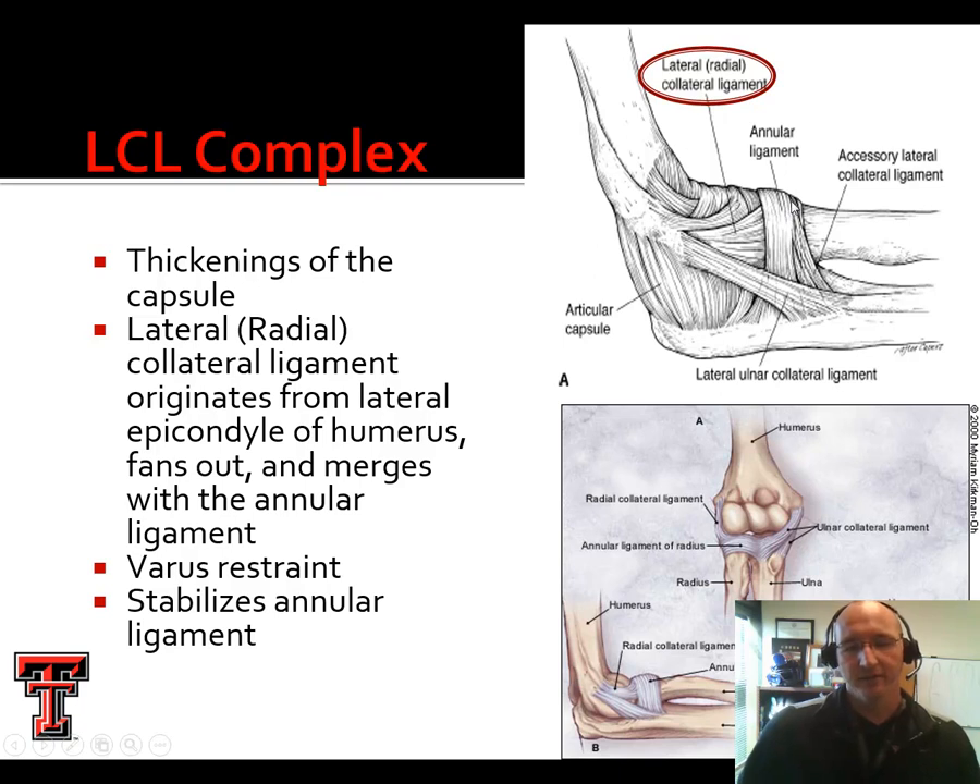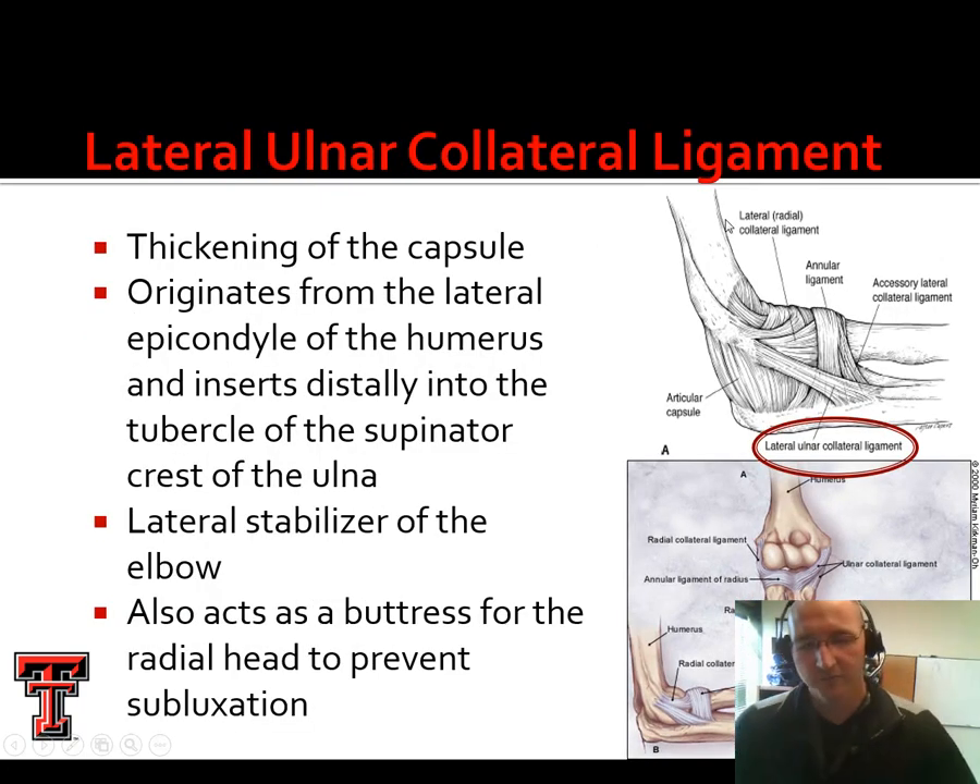These ligaments aren't independent structures. If you ever get a chance to see a cadaver, it's kind of hard to tell in a picture, but in an actual cadaver — even in a pig or cat dissection in anatomy — you'll see that ligaments are not the brightly colored independent structures that they look like in a lot of diagrams. They are kind of all mishmashed and woven together, and it's hard to tell where one structure stops and another one starts. Our radial collateral ligament and the annular ligament — these fibers actually kind of merge together.